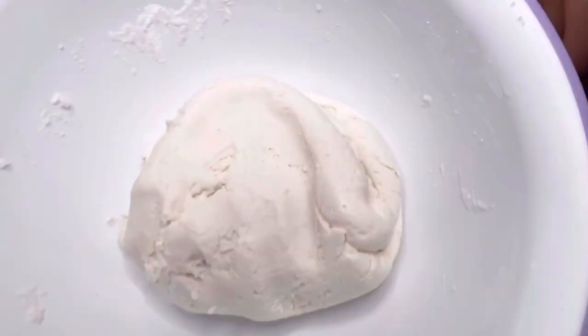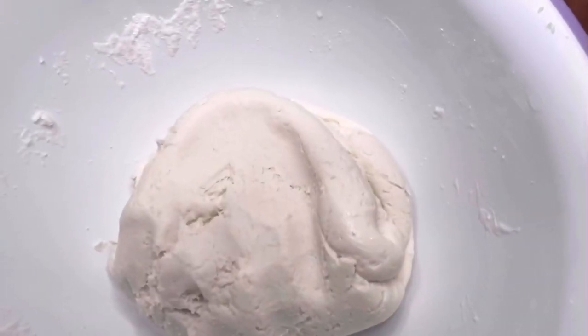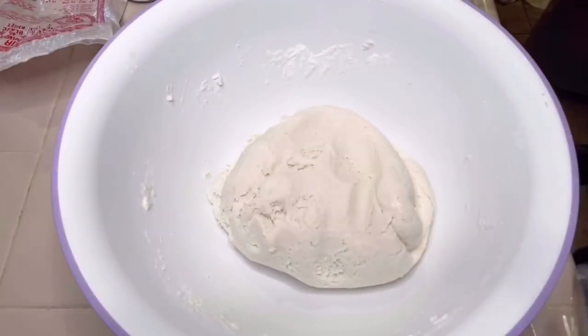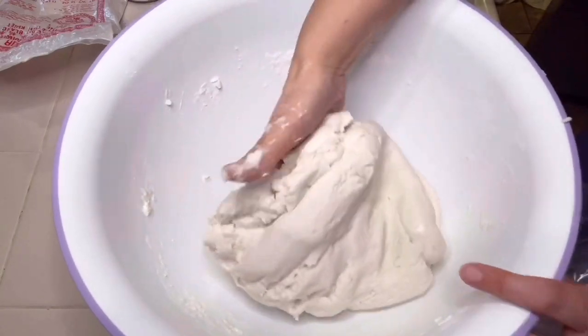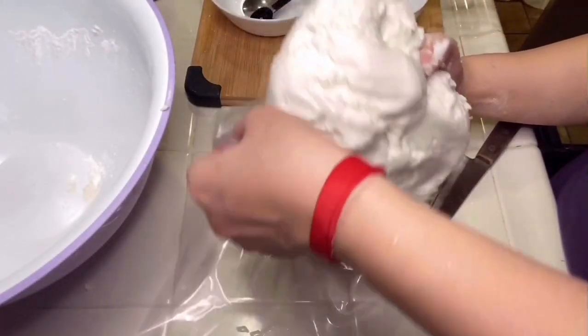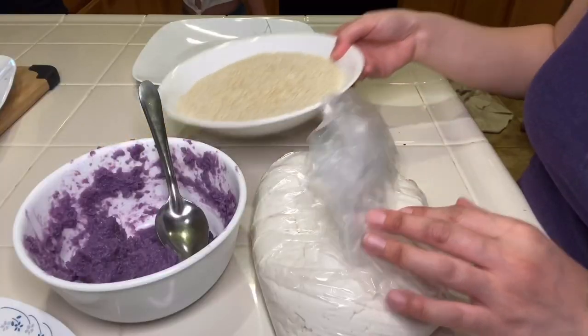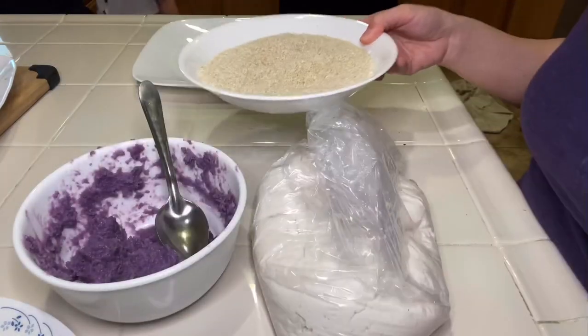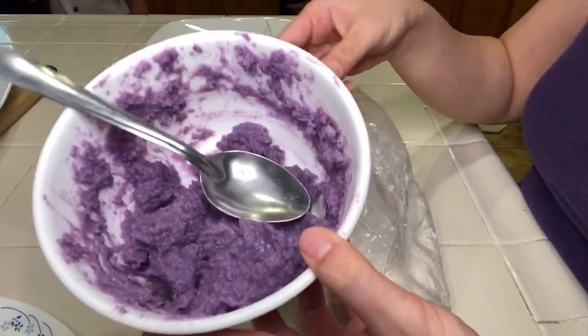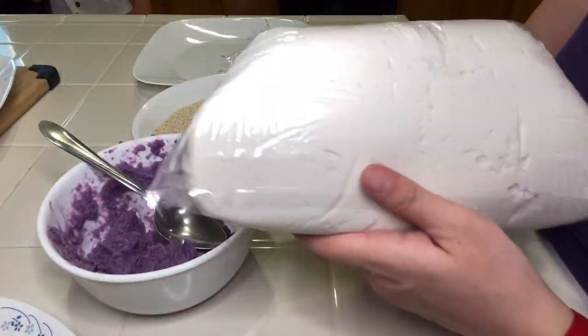Our dough is done. Cover it with plastic wrap and let it sit for 30 minutes. The plastic wrap will keep the moisture inside, or you can cover it with saran wrap and a towel over it. To make and assemble the sesame balls, you will need sesame seeds — one bag, I'm using white sesame seeds — the ube jam, and the dough.